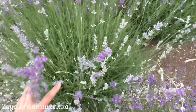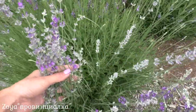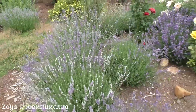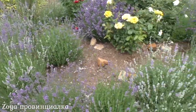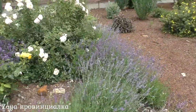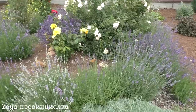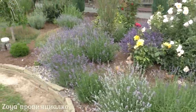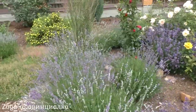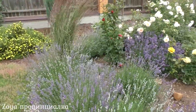And these ones are still too early to harvest — you can see they haven't opened yet. I'll now go around to the bushes that are already ready for harvesting and cut them. The lavender here is planted in a circle, and now we'll cut and assemble bouquets together.